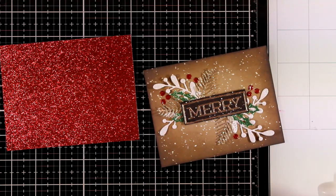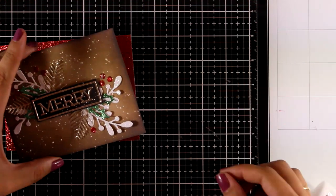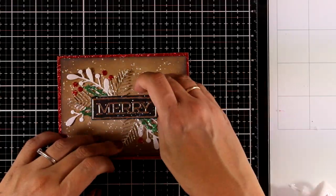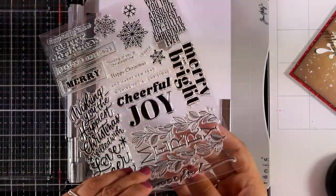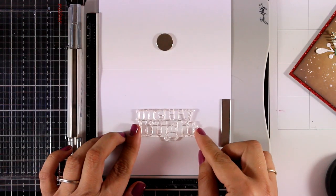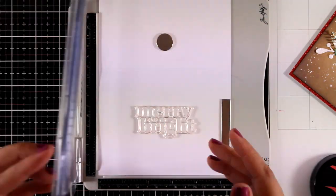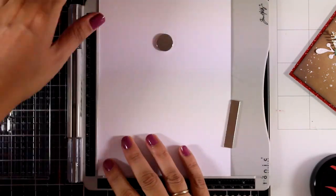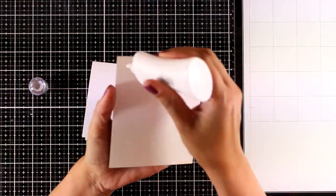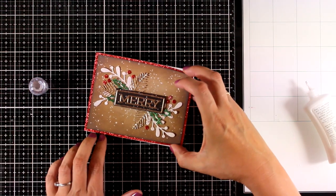Now I'm going to place that on top of a red glitter cardstock, again by Nouveau. This cardstock is four-and-a-quarter by five-and-a-half, and I'm going to stick those two panels together with Nouveau Deluxe glue at the back. Now I'm working on a pre-folded white card base that's four-and-a-quarter by five-and-a-half when folded. On the inside I'm going to stamp a sentiment from the stamp set. I always like to create panels and stick them on pre-folded cards so I always have a white inside to easily write my message.